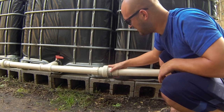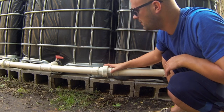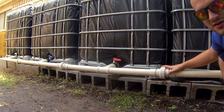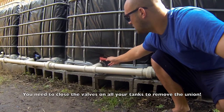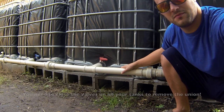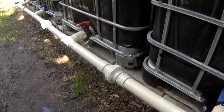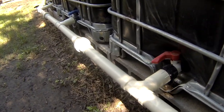Once I got the union back together, in order to do this I had to turn off the valve to each tank. So I've turned off this valve here and I'll need to turn them back on, and then there'll be water back in the pipe. Now you can see I've done the same thing going down the entire system, just connecting all the tanks together.